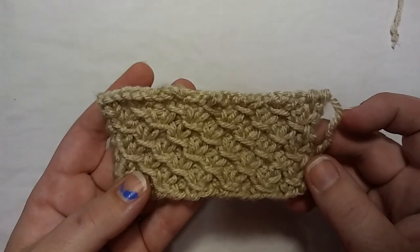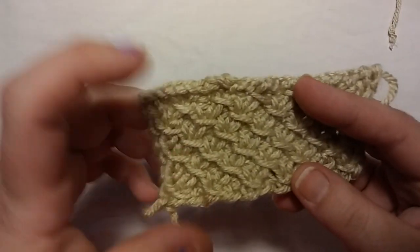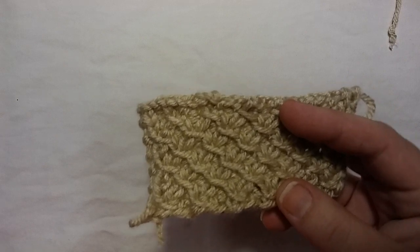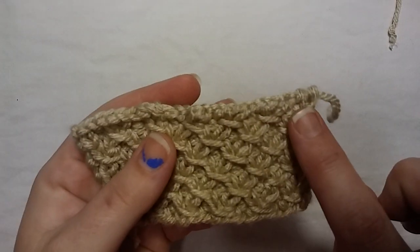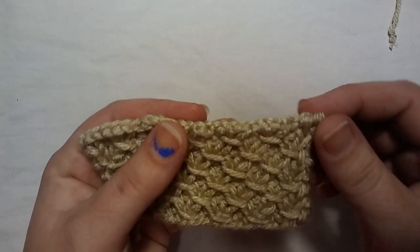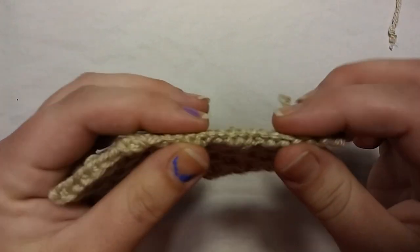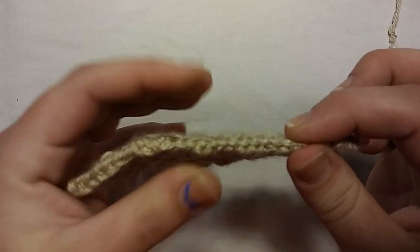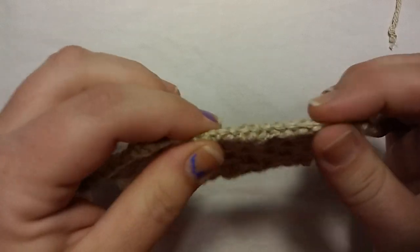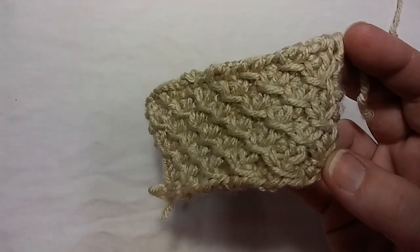Pay no attention to this bind off — I was playing around with different types of bind offs, and I actually like this one better. This was just a regular bind off: knit one, knit two, pass the one over. This one was a little different. I read it in a pattern a couple weeks ago and thought I would try it. I do like it better for this, but there is no give, there is no stretch. It's a very tight, sturdy bind off, so keep that in mind. I will show you how to do this at the end of the video. It's very tight, but I do like the look of it better. Personal preference.